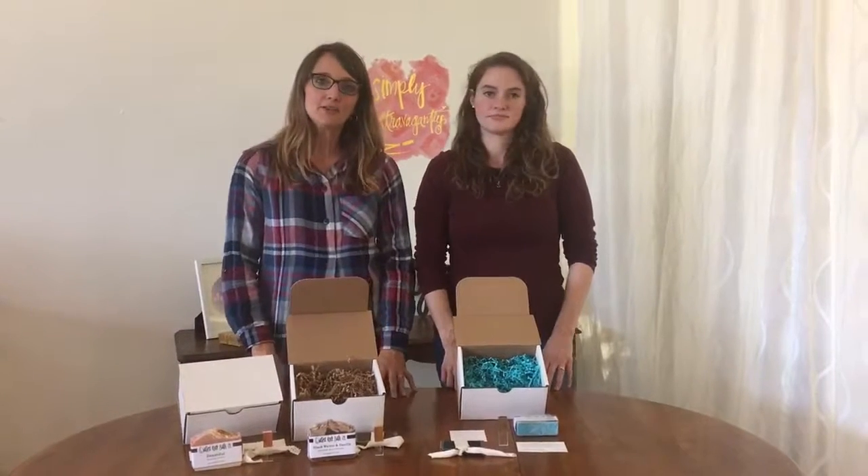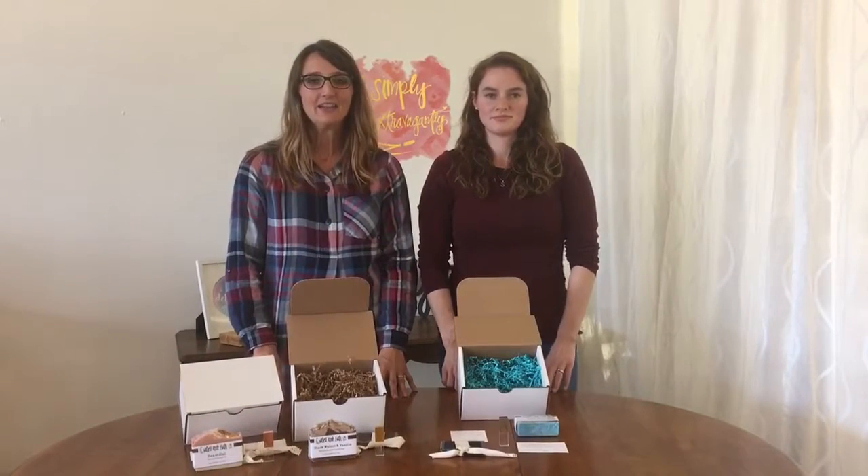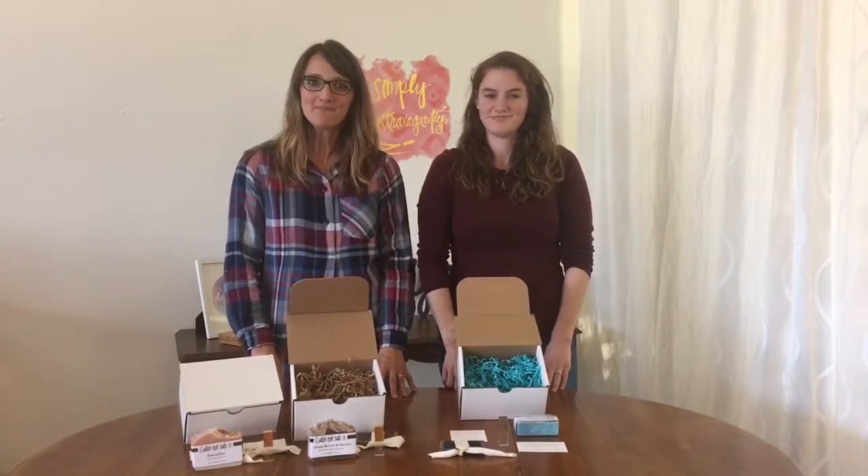If you have any questions about the bundles, please let us know at hello@craftandjupe.com. Thank you. Bye.